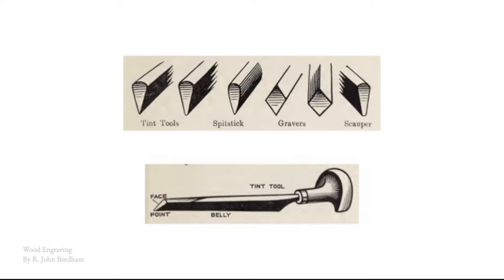A scalper is rounded off at the end and allows you to dig in and chisel out larger sections of wood that you need to get rid of. One other tool not listed here is just a chisel or flat graver, which serves a similar purpose, but I've found scalpers tend to work a little bit better when trying to remove a large amount of material.